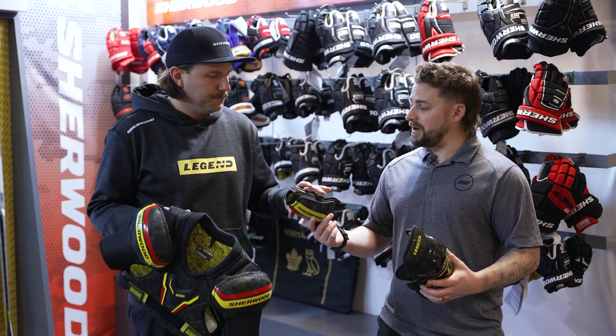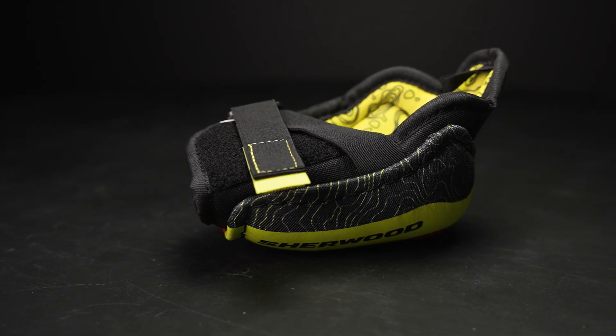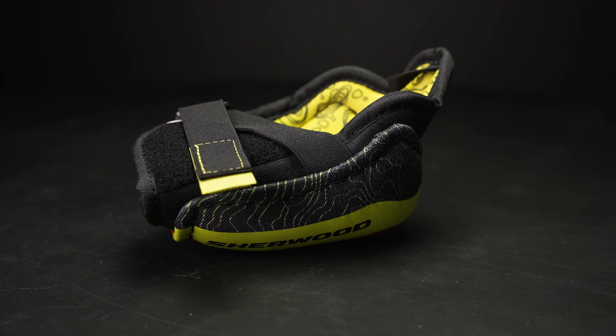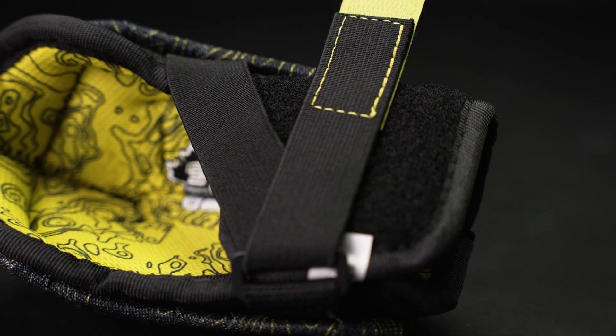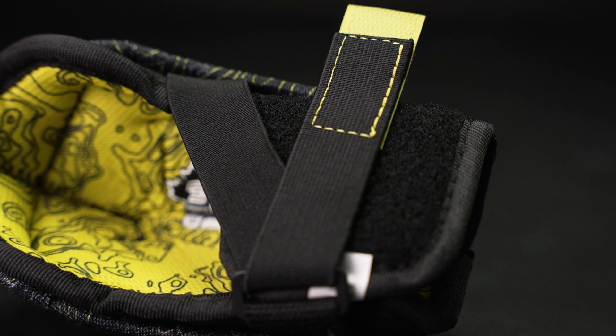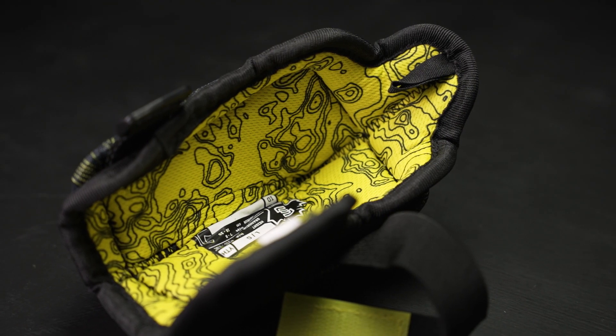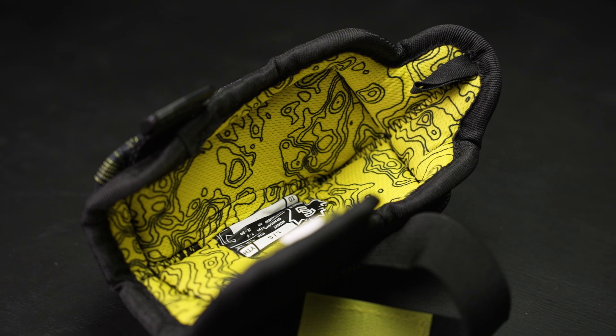And for the elbow pad? For the elbow pad, it's a single piece elbow pad with a cross lock strap to make sure that it stays in place, and again we use that same liner with the topographical print throughout that's nice and comfortable and colourful.